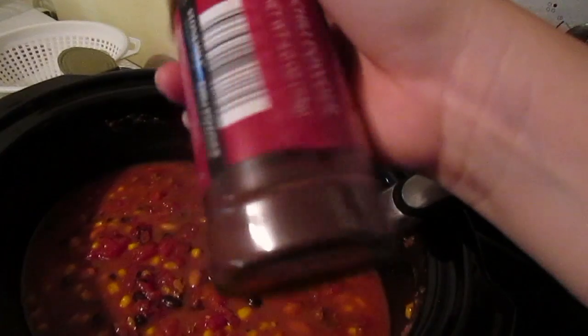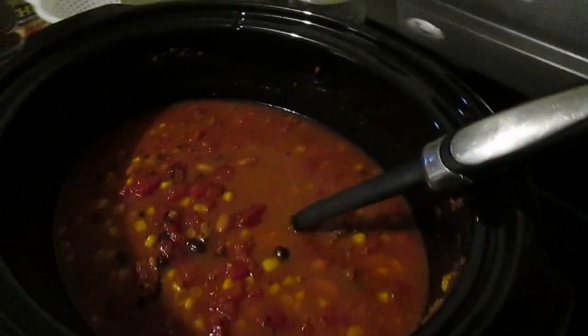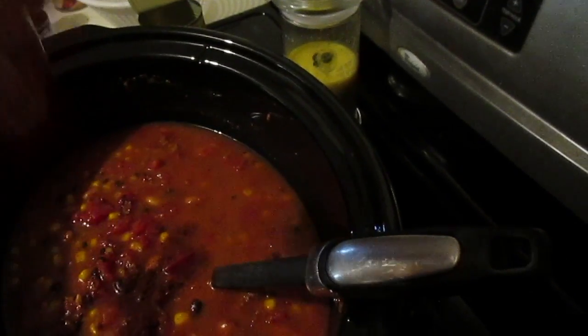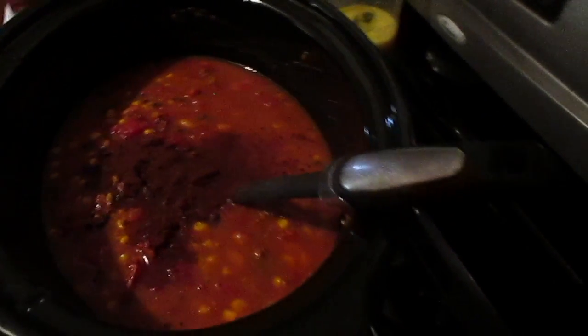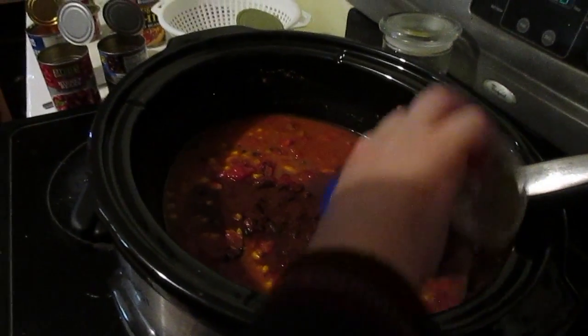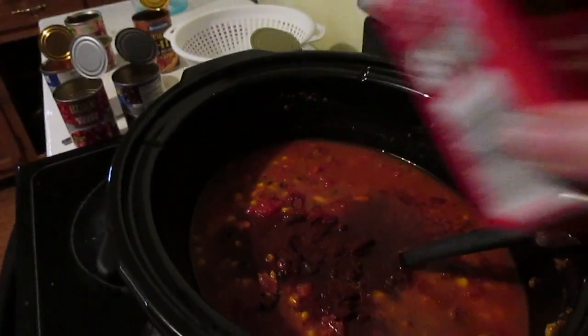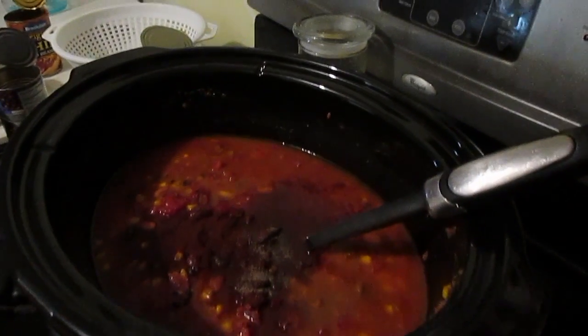So that looks about right. We don't want it to be too spicy — wrong side! We're going to do a little bit of chili powder in here. Just shake it a little bit, as long as you don't dump it on the wrong side. A little chili powder, a little ground cumin. I just eyeball everything when it comes to seasoning, stir it, taste it, and add more or less of what I like.